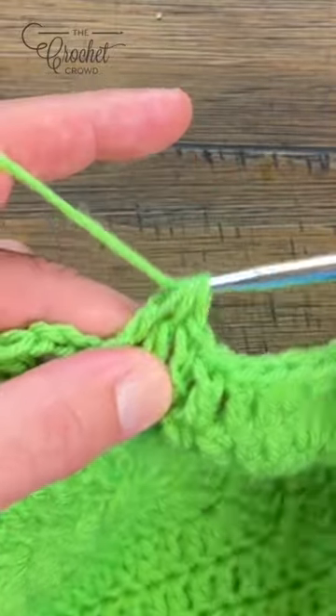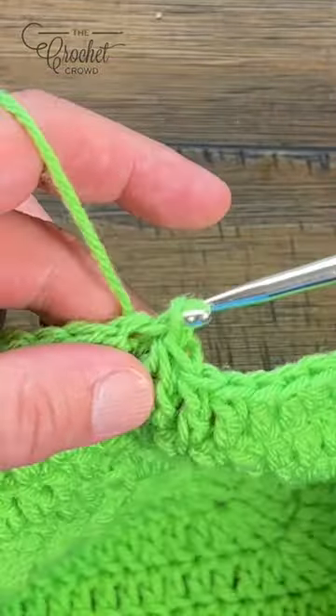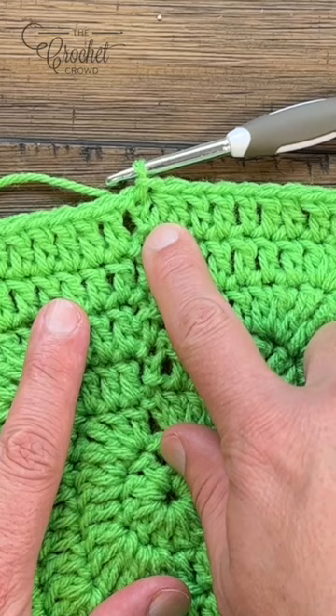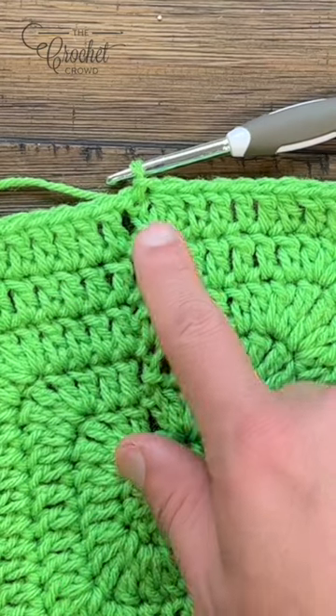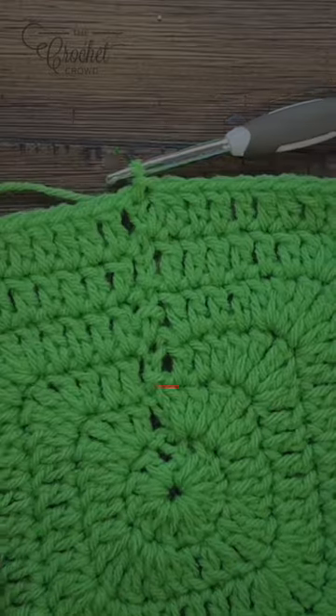Then yarn over, pull through everything, and then join to the top of the chain three. You're going to notice that it fills in the space by using the leg of this together stitch in order to have the balance. As you continue these rounds, you will notice that this gap space will be missing.